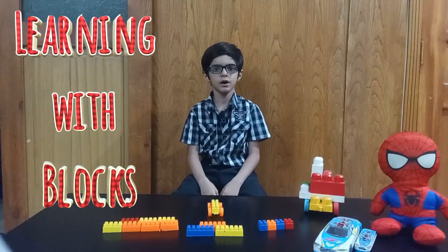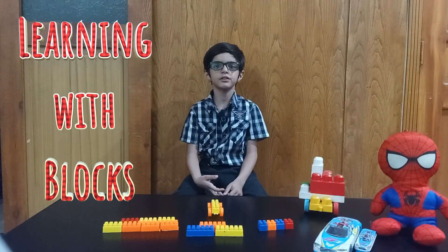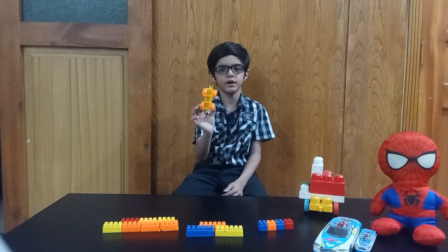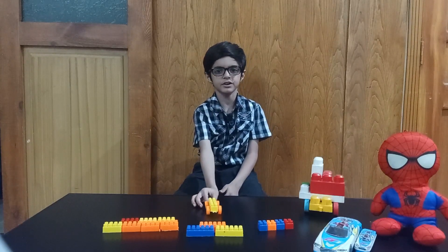Hello friends, welcome to my channel. My name is Mohan Prahan and I am in class month 8. Today, I am going to make something with blocks. So, we will make a scooter.